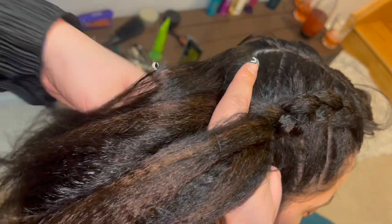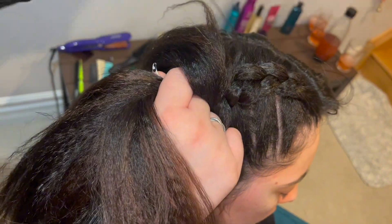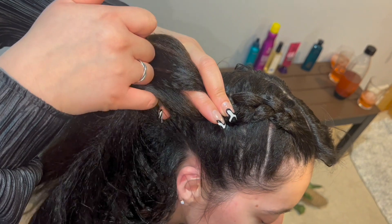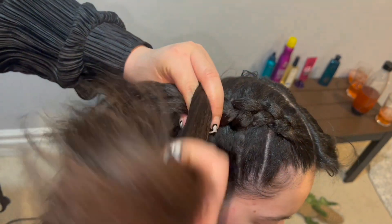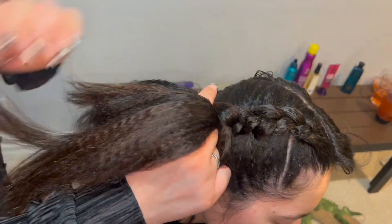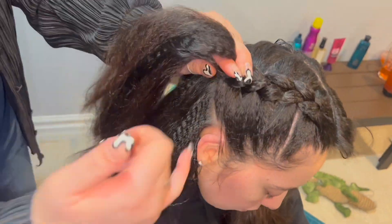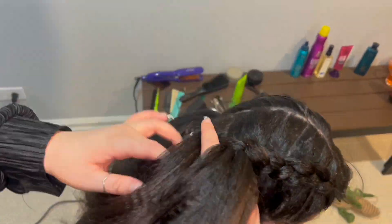It has more grip to it, which I like because on straight hair, the braids do tend to fall out a lot easier than they would with textured hair. So crimping the hair is always an option, and it does add a little bit of fun to the style as well. We're working our way down the head, adding hair to our pincher finger, taking the top strand, rotating it around, alternating hands, and so on.